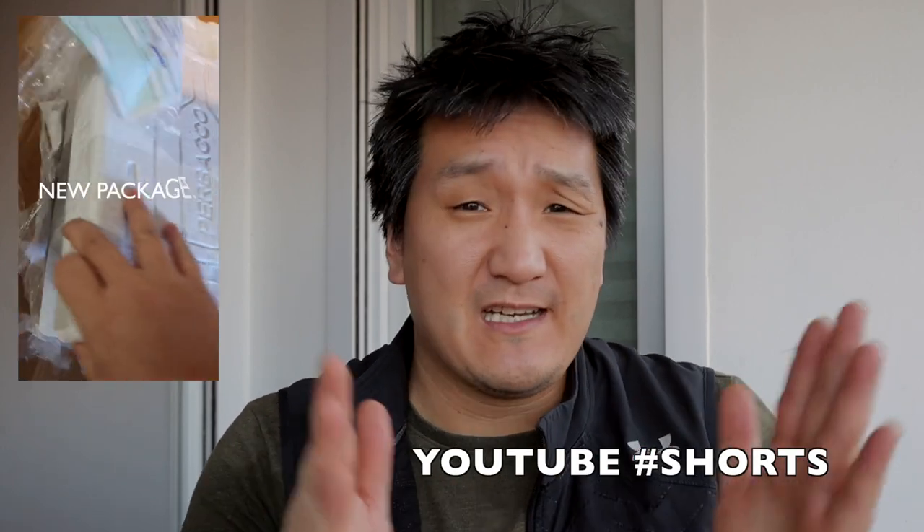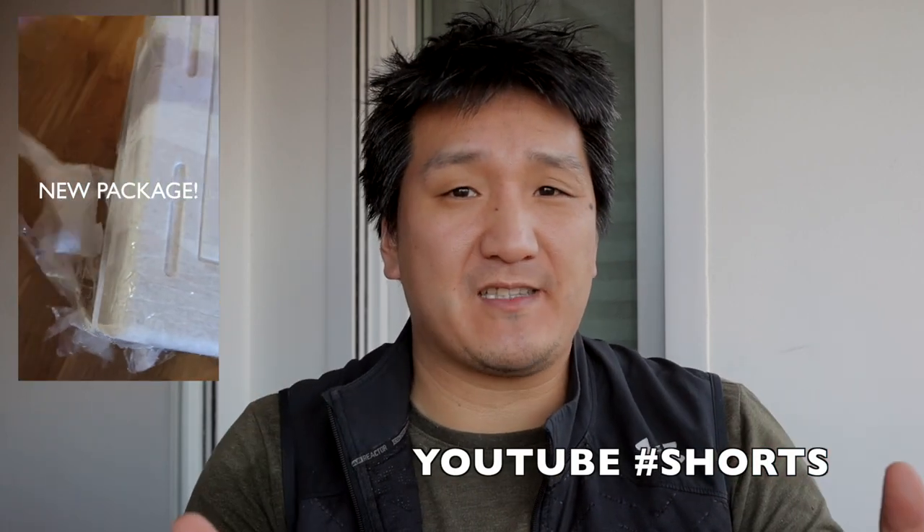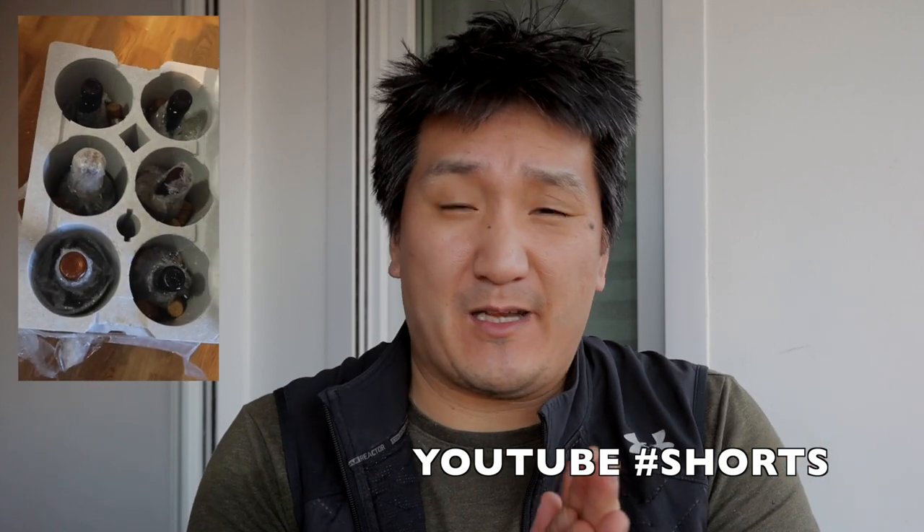I wanted to do this video for my YouTube Shorts playlist. YouTube Shorts are 15-to-60-second videos — it's YouTube's way of competing with TikTok. I've been experimenting with it and getting some traction on my channel. I thought this would be a quick, easy way to throw up some content, but it's taking a lot longer than I thought.